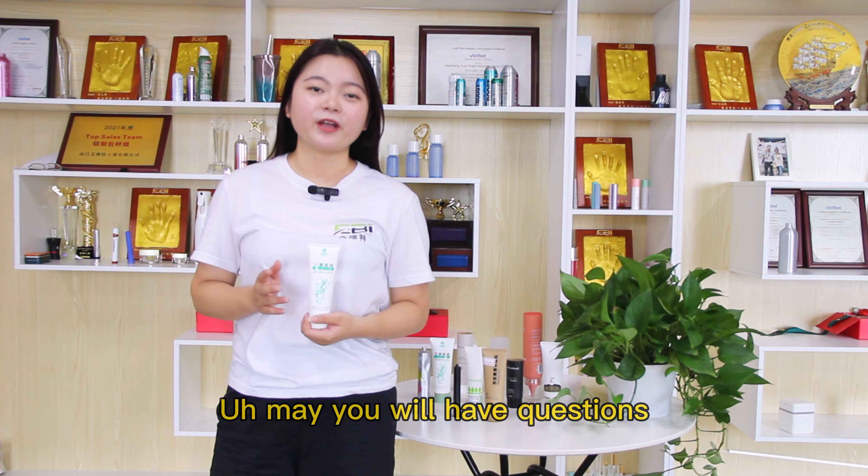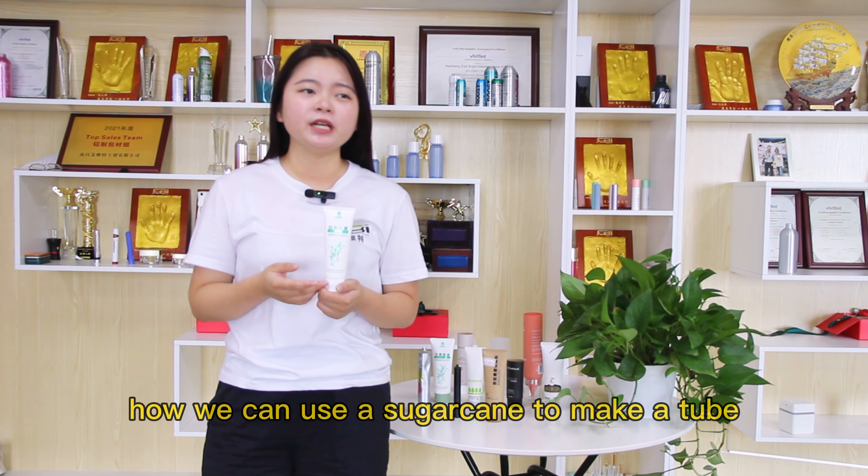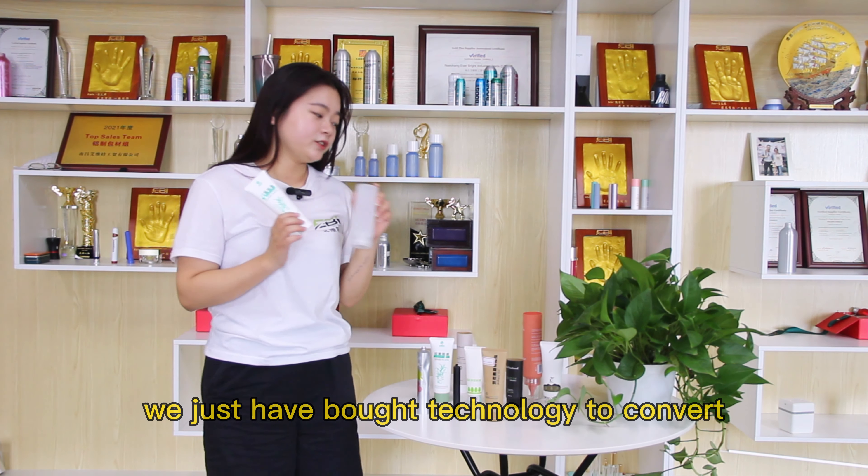You may have a question about how we can use sugarcane to make the tube. Actually, compared with the traditional tube, we have technology to convert the natural sugars into plant-based PE. So we just use PE as the material to produce this tube.